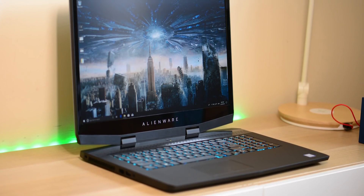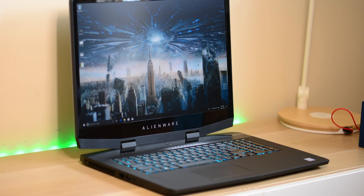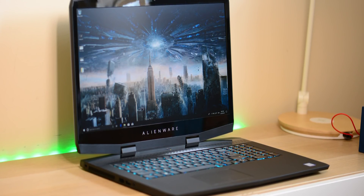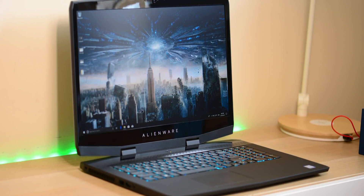Yes, it's finally here — a thin and light gaming laptop that can game at 4K, even with a bit of RTX goodness. Let's go!